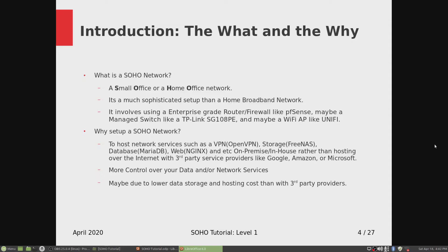Why would you want to set up a SOHO network for your business or home office? To host network services such as a VPN, a storage server like FreeNAS, a database service like MariaDB, and a web server like Nginx — in-house rather than hosting over the internet with third party service providers like Google, Amazon, or Microsoft.